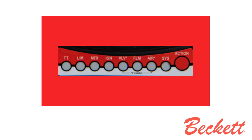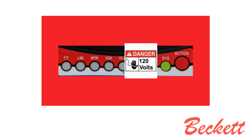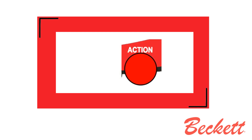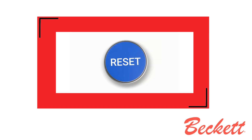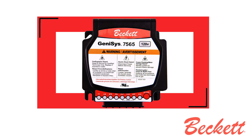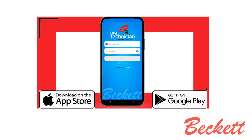The system light will be illuminated green when you have 120 volts powered to the primary control. Next to the system light is the action button. This action button takes the place of the standard reset button found on other primary controls. You will perform several actions when programming the primary control through the My Technician app, powered by Beckett.